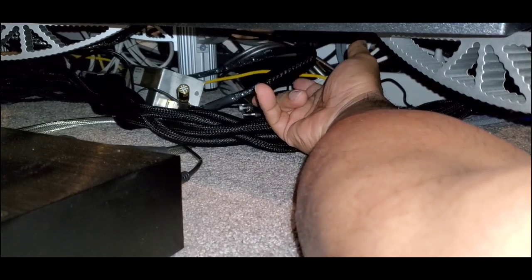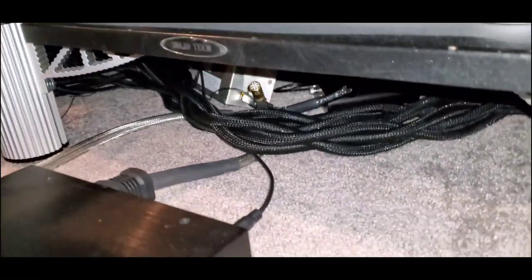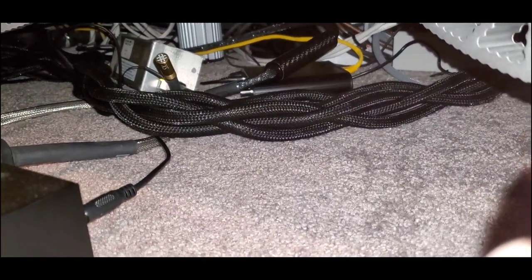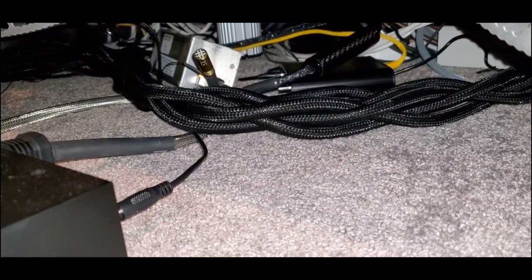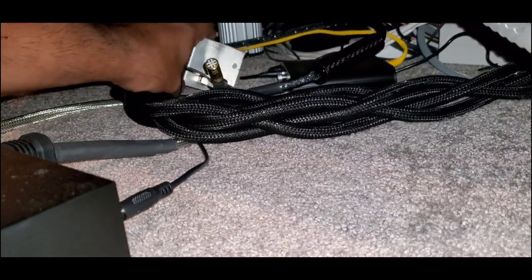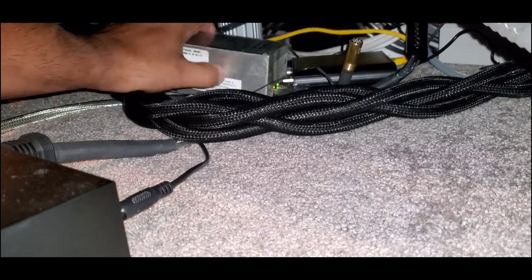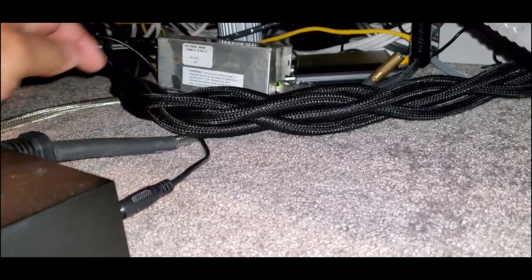Ethernet: Galileo by Synergistic Research. I'm using this device that is going to be helping me with the cleansing or filtering of the incoming Ethernet signal — that's the power device for it. You guys have seen it on the videos. That's being part of the game as well.